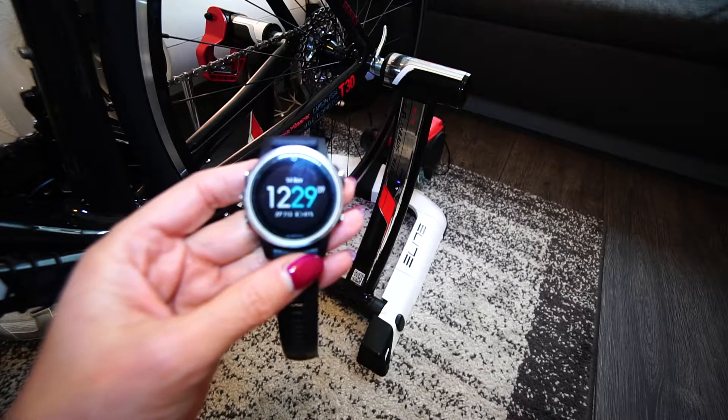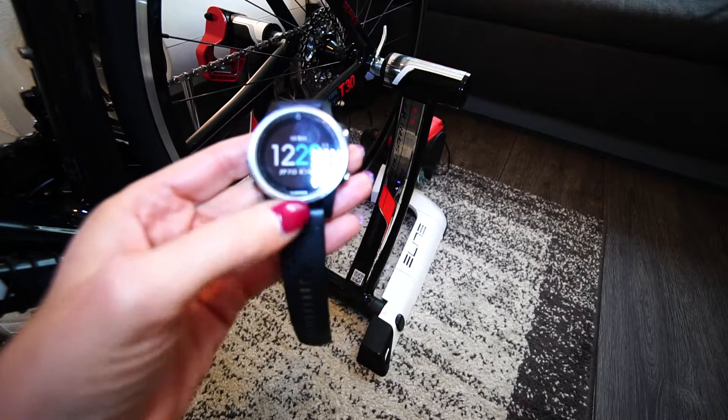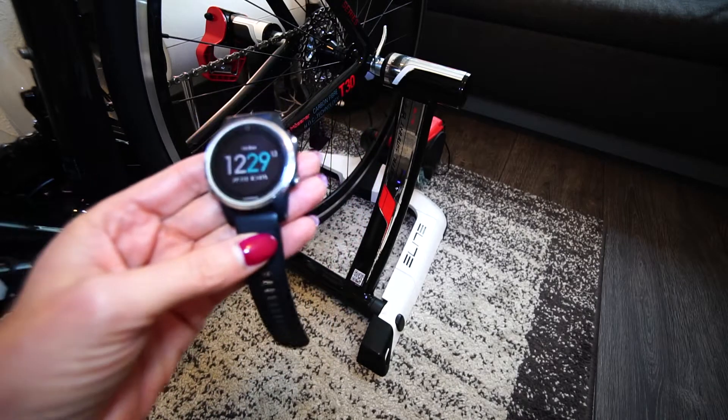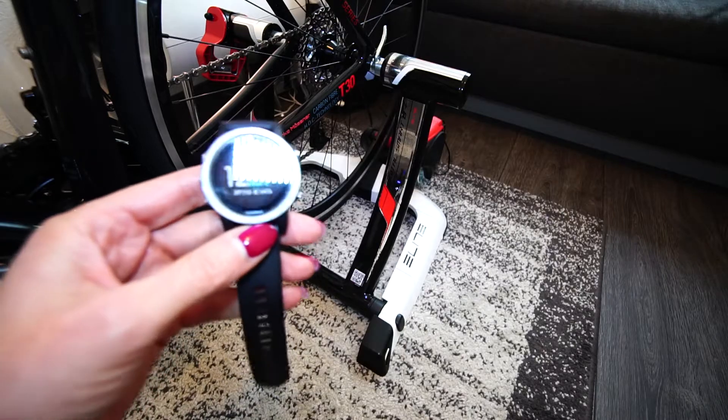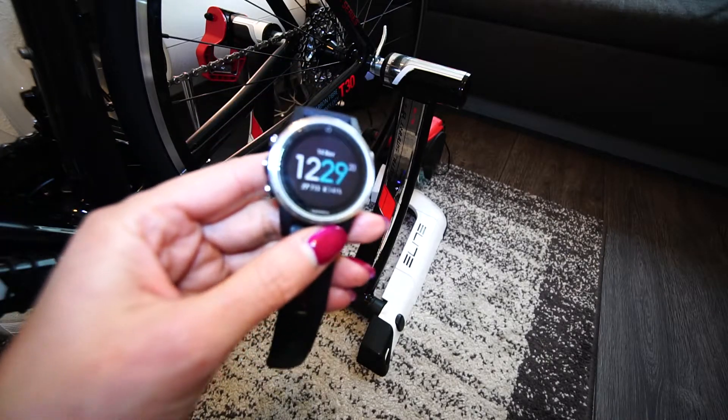When I was cycling on my indoor trainer, I had a speed of like 300, 400 miles per hour — whoa, no, never ever, you know. So it took me a while to figure out what the problem was.